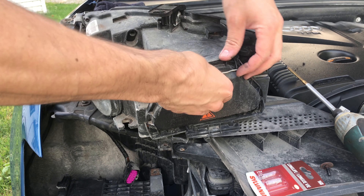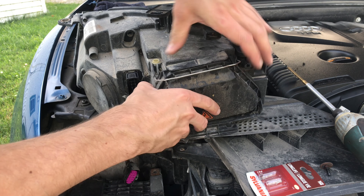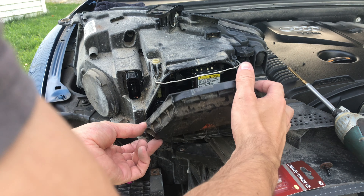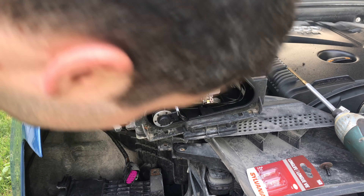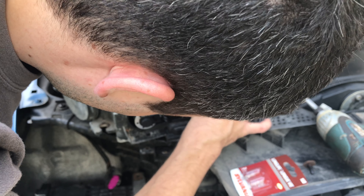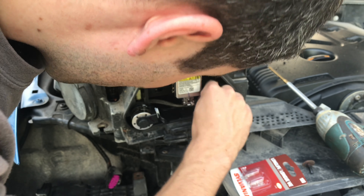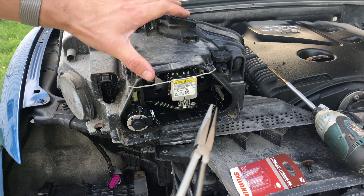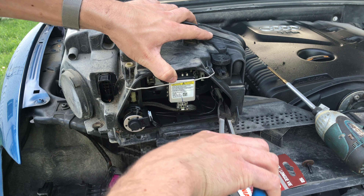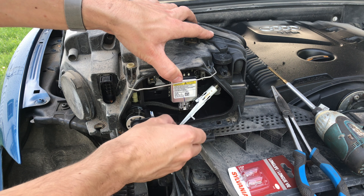Now we have to get into the back of the light — you pop this clip up. The side marker light is way over here. The white piece you actually have to pull on pretty hard. Be careful not to rip any of the cords out when you pull it out. There it is.